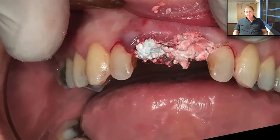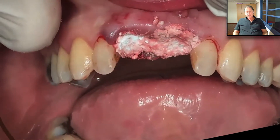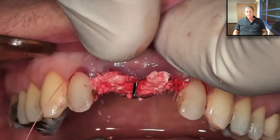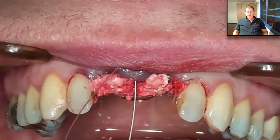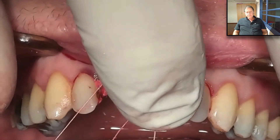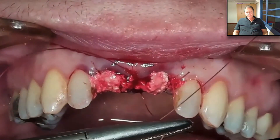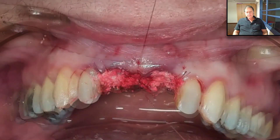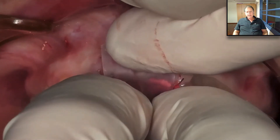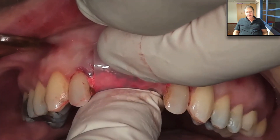We remove excess, press again. Before placing the Oraid, we need to clean the mucosa. Take a dry gauze and remove the excess cement from the side, then take a moistened gauze — not too wet — and go over the gingiva. That will give perfect adhesion. Now we suture the papilla in order to guide the tissue.